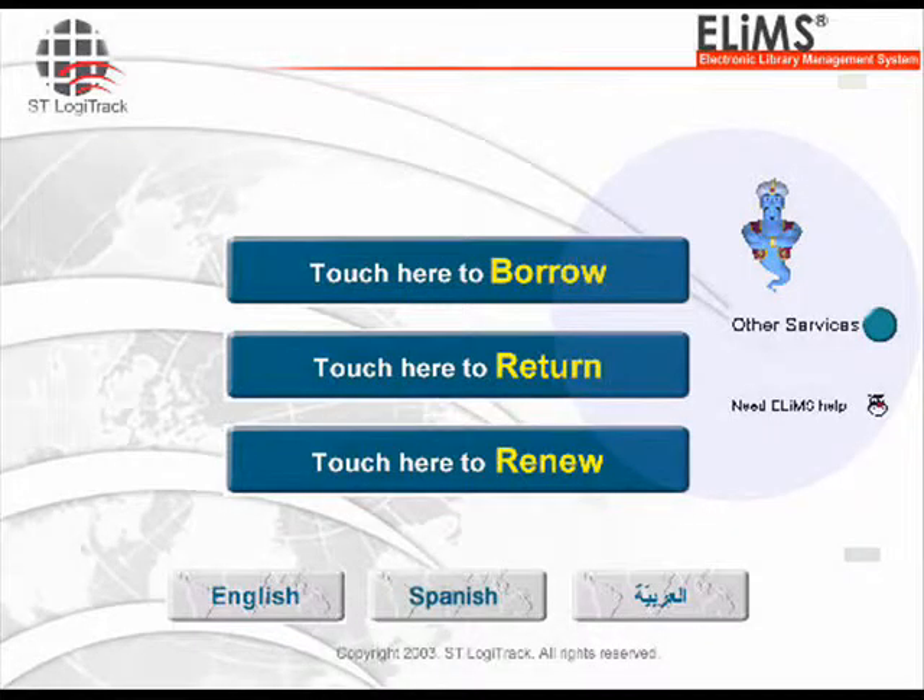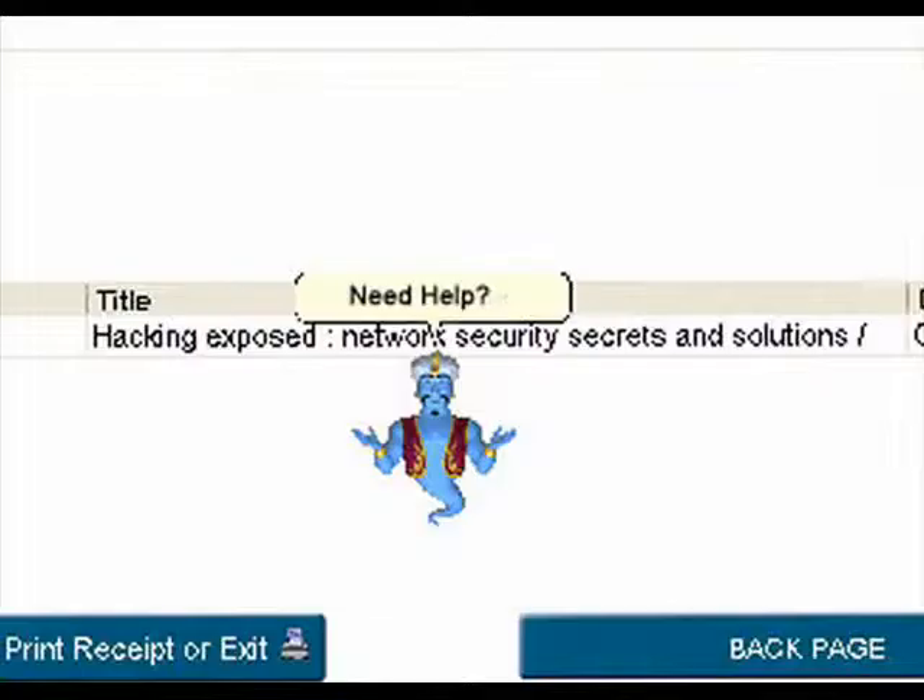If you need help with the borrow or return process, the main screen also has a help or other services option. The help option will either notify staff to assist you, or a help genie will appear on your screen to walk you through these steps.